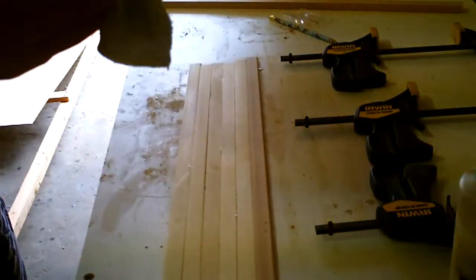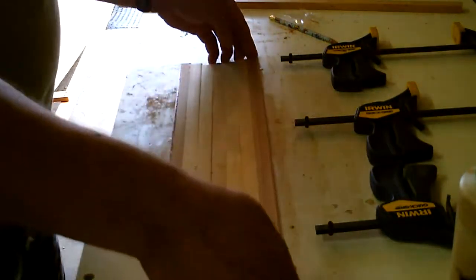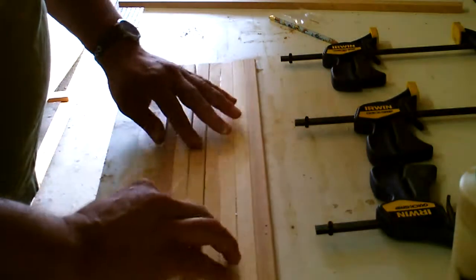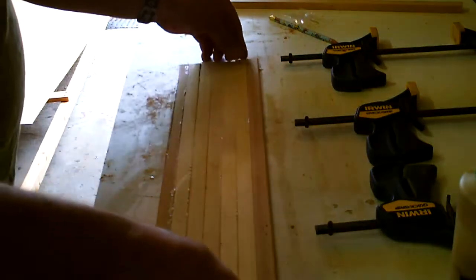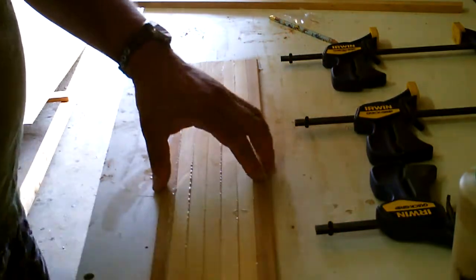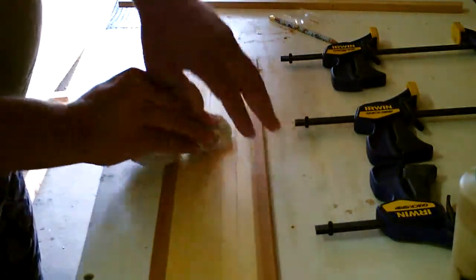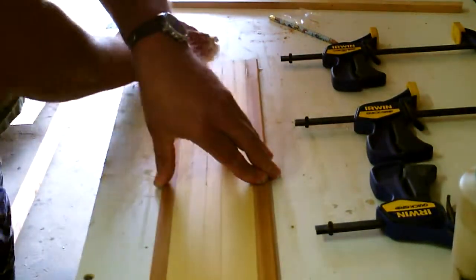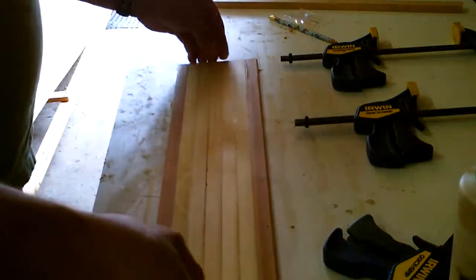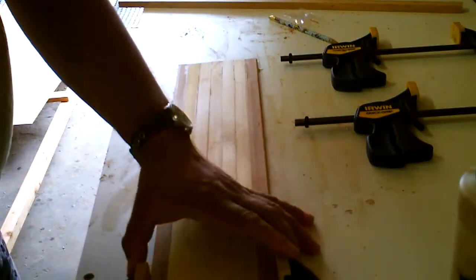I'm going to clean that out. The last one you don't have to do anything to. What I typically do is try to squeeze all the glue out as much as I can before I put the clamps on — that way it's easier and cleaner — and then you wipe it off with the rag. This does not have to be perfect on this side because you're going to have enough slack to cut it off at the ends when you actually put it on.